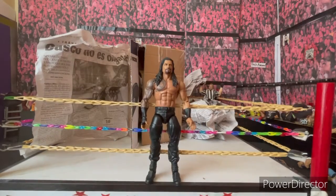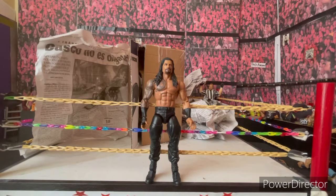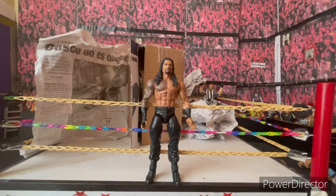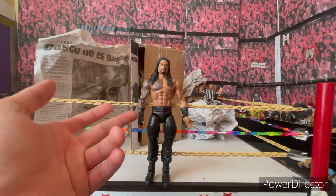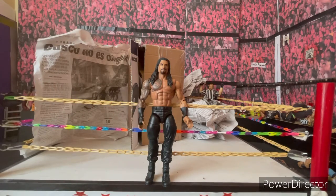You may be asking why I bought an Elite Roman Reigns when the new Top Picks or Survivor Series version — I can't remember which one it is — is just coming into stock. That one has double-jointed arms, updated tattoos, updated head skin, a better wrist piece, and interchangeable arms and a cloth T-shirt.